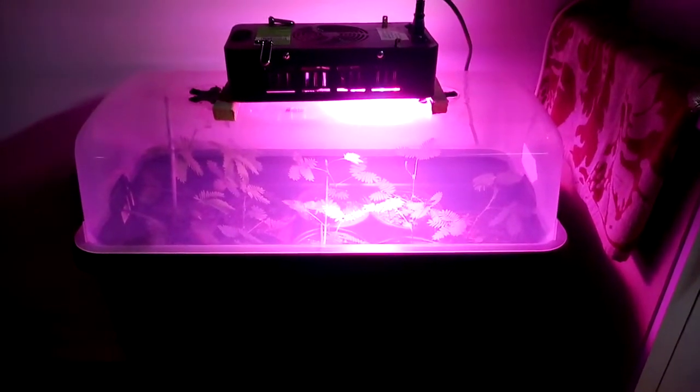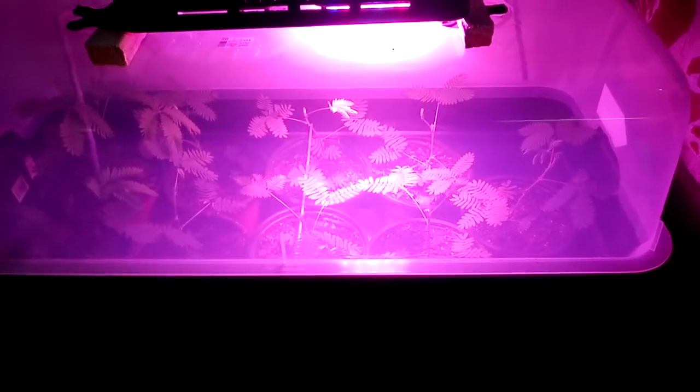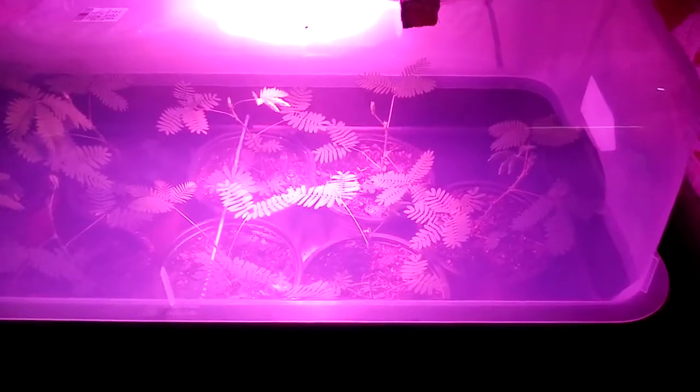Howdy hoi guys. I don't really have much going on at the moment — it's the middle of winter — but I thought I'd show you my sensitive plants that I've been growing.